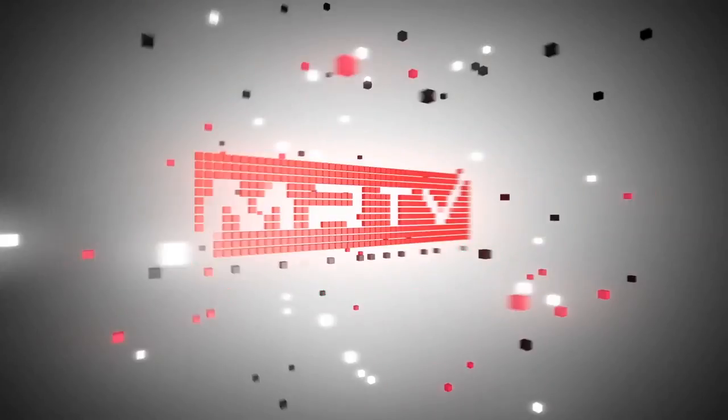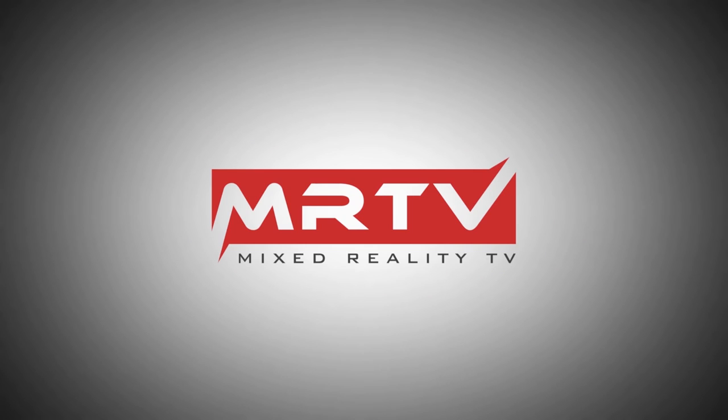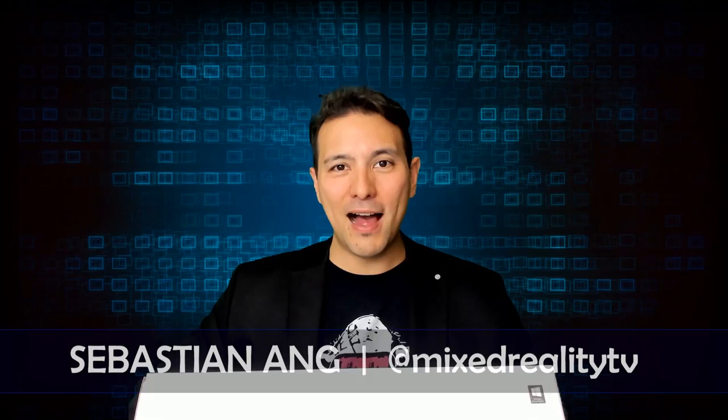This is the unboxing and the first face-on test of the Samsung Odyssey Plus. Hi and welcome to MRTV, my name is Sebastian Ang.